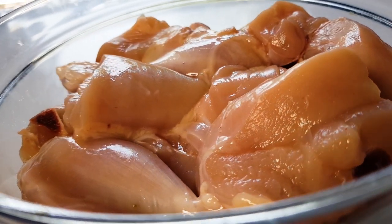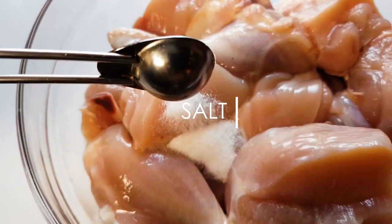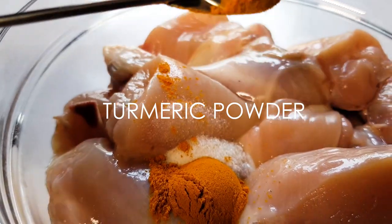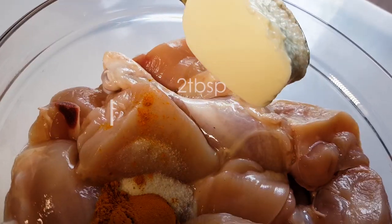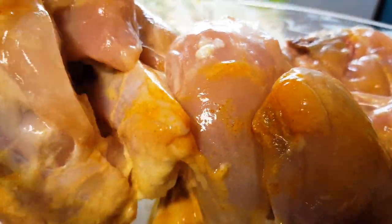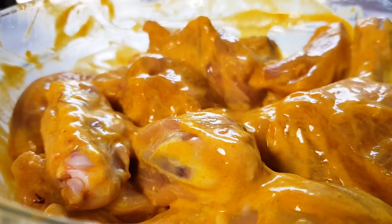For 1 chicken, I am going to use 1 teaspoon of chicken, 1 tablespoon of onion, and 2 tablespoons of chicken.